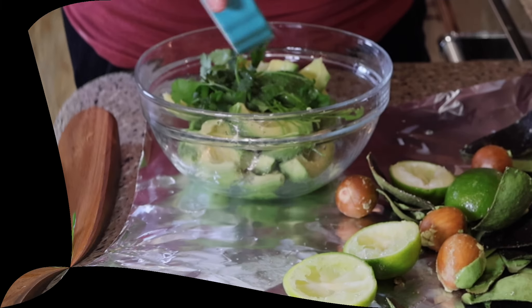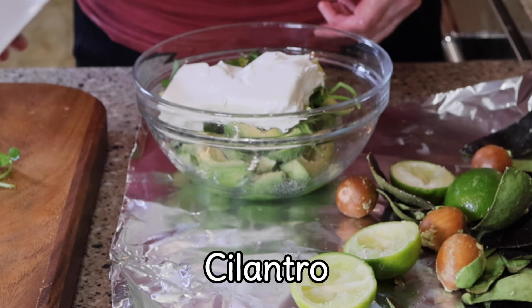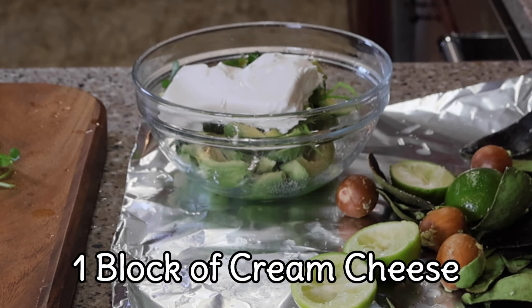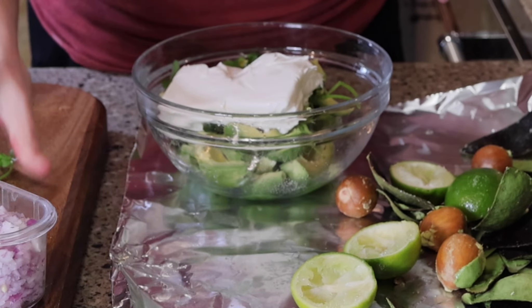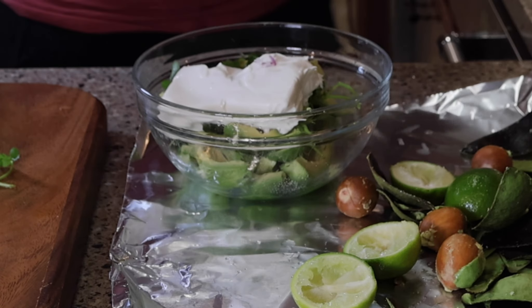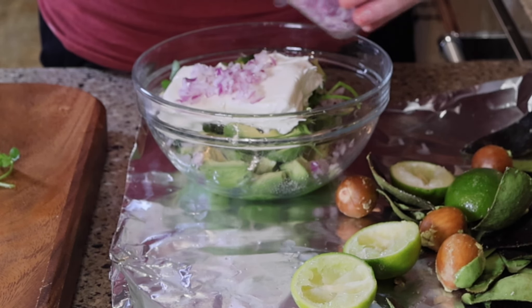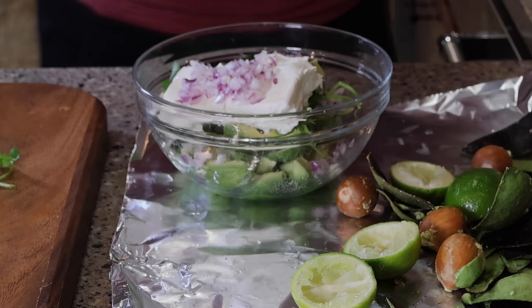Next we're going to go ahead and just add a little bit of salt and cilantro. These I really encourage you to do to taste, as everyone has a different preference — depending on your family, you might like a little bit more cilantro, or you might not like cilantro at all. So when they say taste your food, it is so important. I'm continually tasting to see what I like. Here I'm adding the diced red onions — you can see I've diced these very, very small. For this guacamole recipe, I like to have fairly finely diced onions, as it helps with the creamy texture.